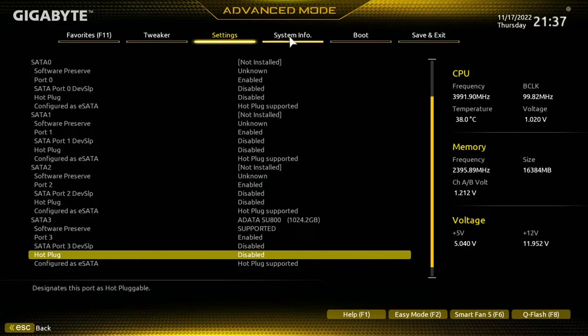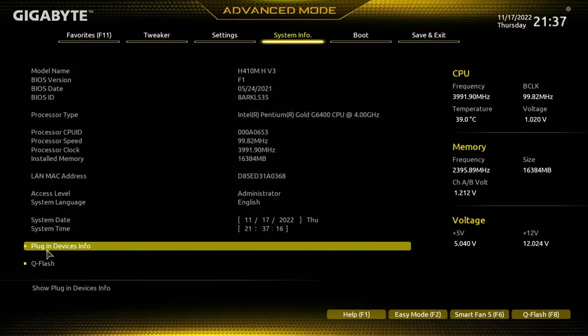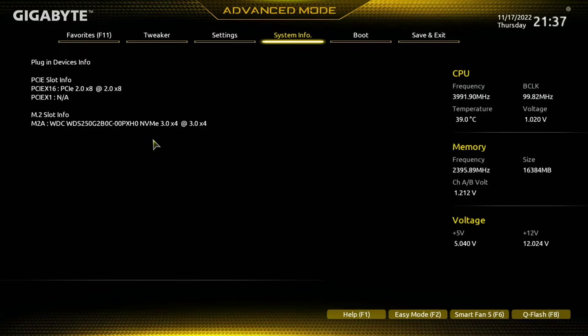The last thing I want to check for is my PCIe slots. By coming into System Info up here, I can see if my PCIe devices are connected through plug-in devices. Opening that, I can see I also have a graphics card connected to my system.